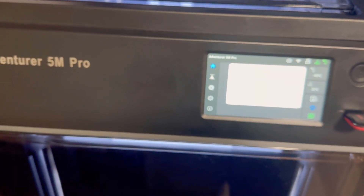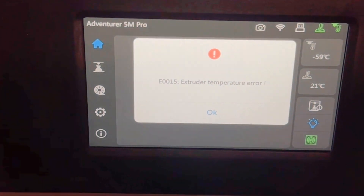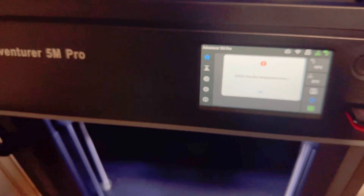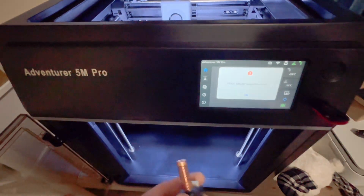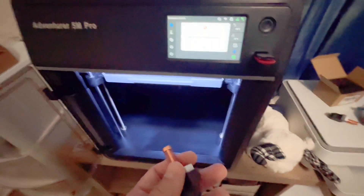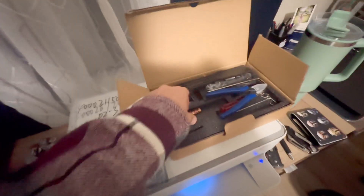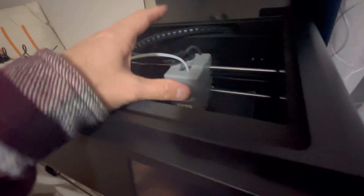I have a FlashForge Adventurer 5M Pro with an error E0015, extruder temperature error. This is a brand new 3D printer and I'm really surprised to be having this kind of problem so early on — I've only done about nine to ten prints. FlashForge sent me new nozzles that didn't work, so it wasn't the nozzle. I've come to find out what the problem actually is.